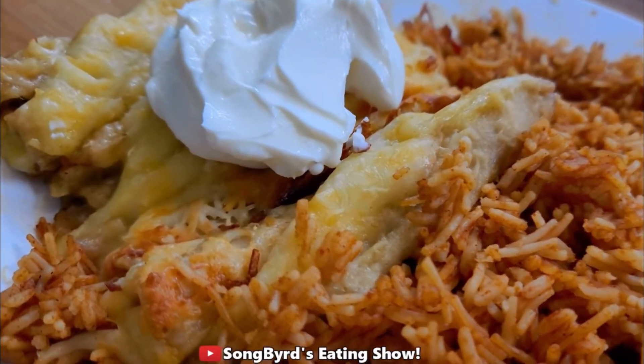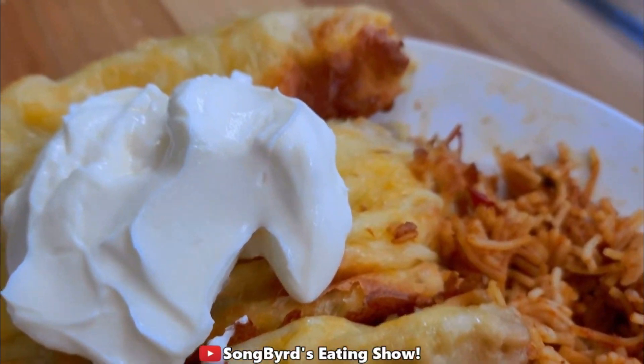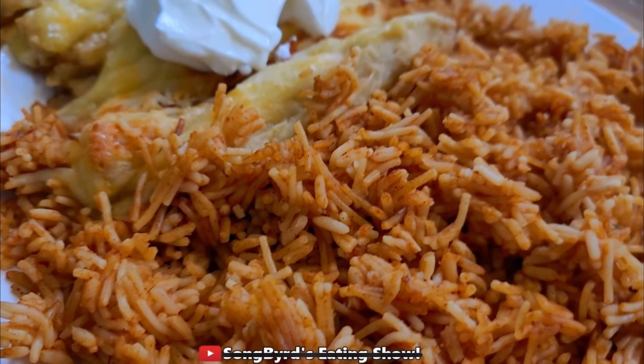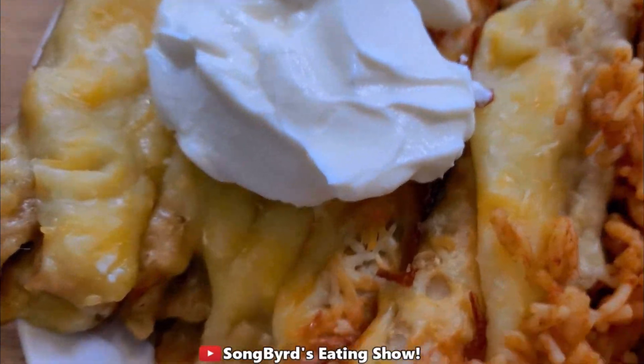Hi birdies and welcome back to the channel. In today's video I'm going to take you through the step-by-step process of making a delicious recipe called lazy enchiladas. It baked a while back and it's very easy and very good to put together for the family when you don't have time. It's definitely a game changer from what I've heard.